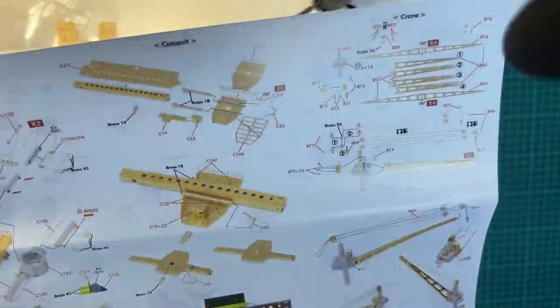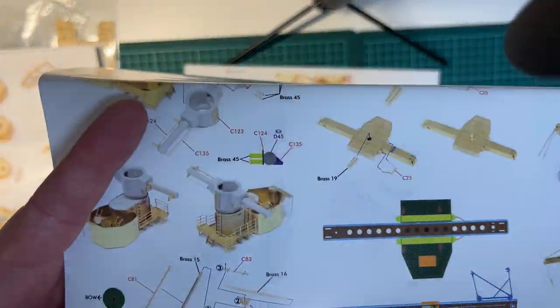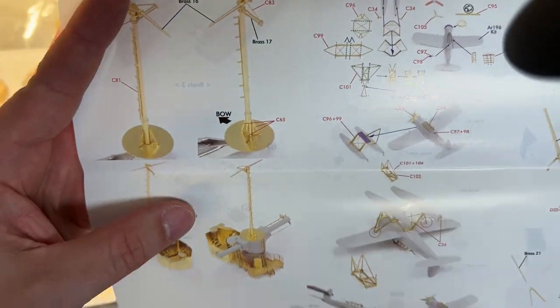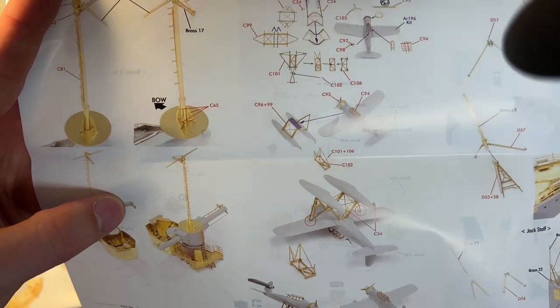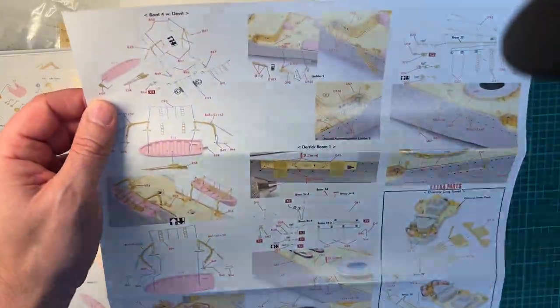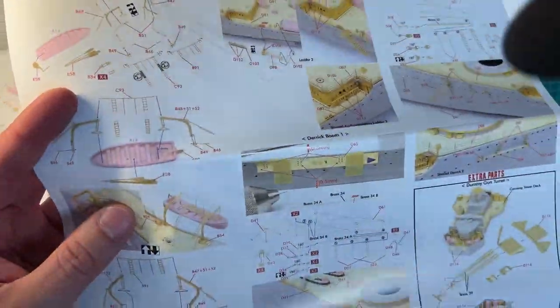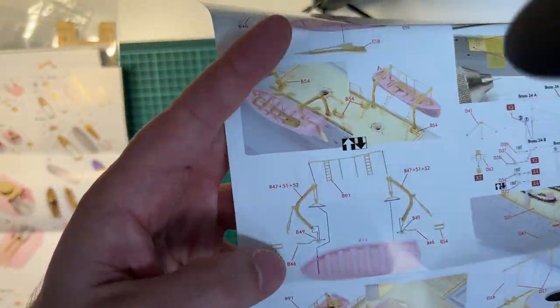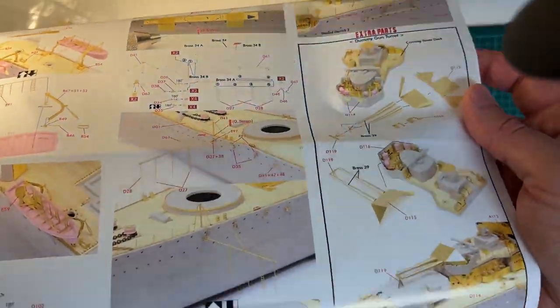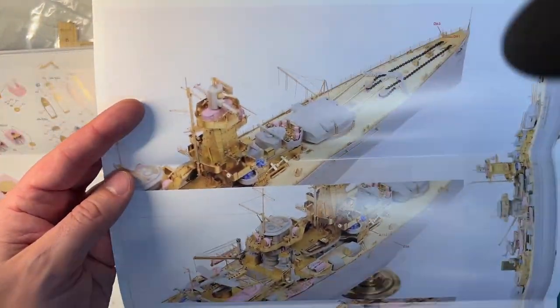The crane arms, and here we have all the details for the biplane, which looks to be quite incredible in this scale. Then we have the davits, derrick boom, and look at those details for the boat — wow. And then we have some extra parts where you can include the dummy turret and the dummy funnel if you would like to. It's a good addition.